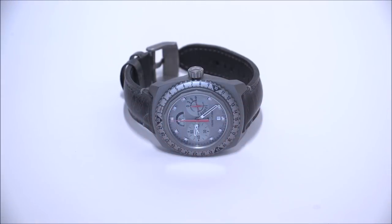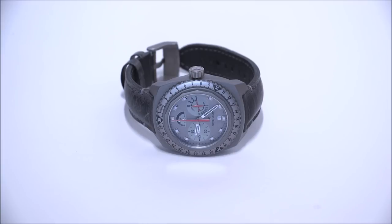Hey everyone, Arielle Adams here with the Blog to Watch. Please subscribe to our videos on YouTube and like this video if you find it useful. This is a review of the Favre Leuba Raider Bivouac 9000.